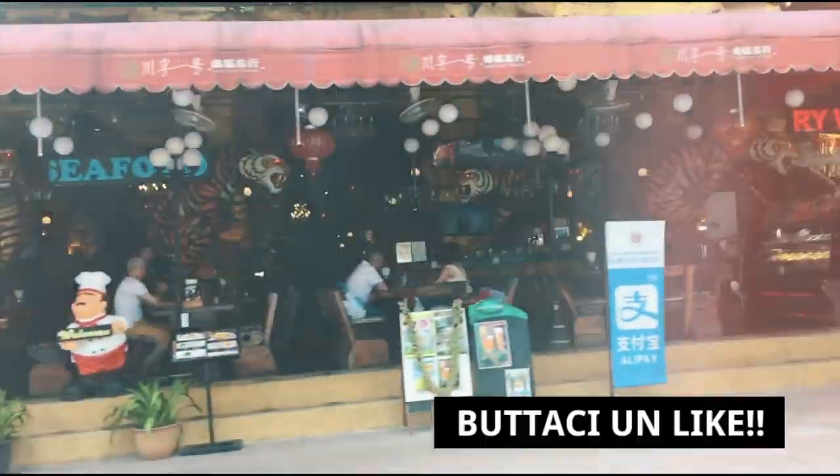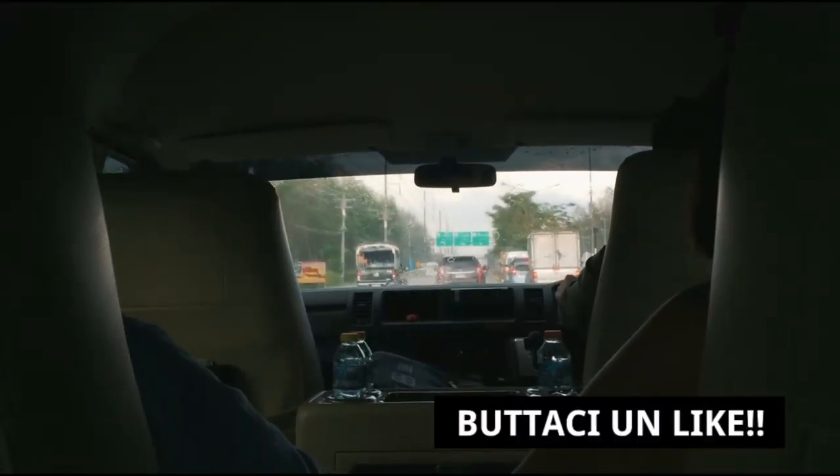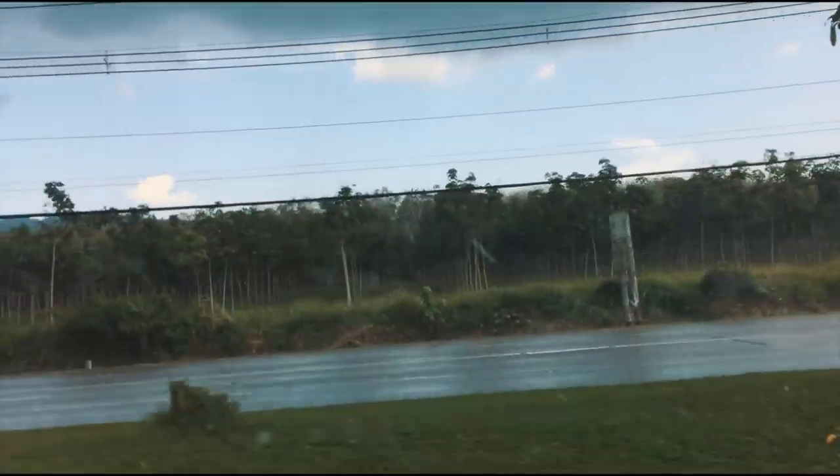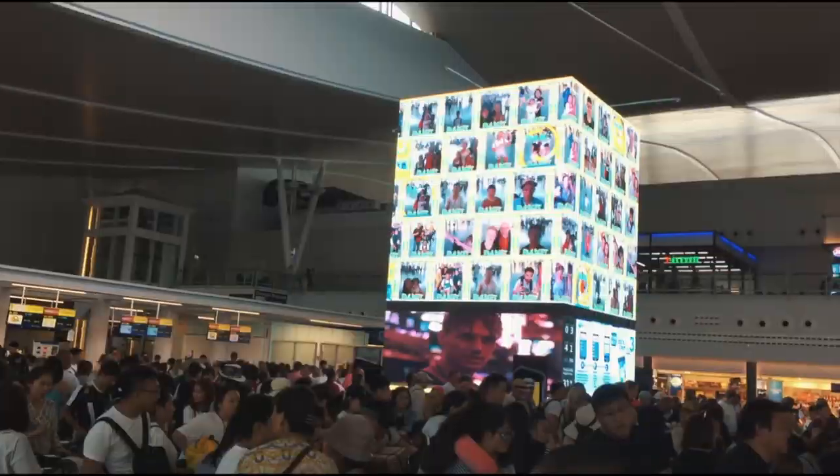Poi ovviamente il clima thailandese: prima c'era un sole pazzesco, dopo un minuto ha iniziato a diluviare. Quindi sì ragazzi, se vi è piaciuto questo video, grazie mille per la vostra attenzione — vi ringrazio tantissimo, lasciateci un like e ci vediamo nel prossimo.